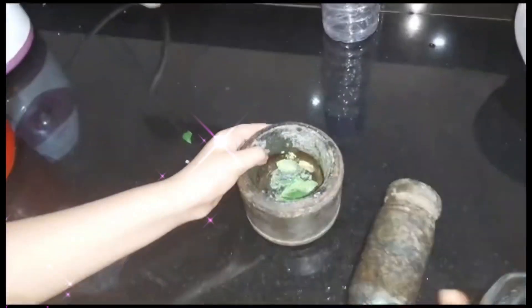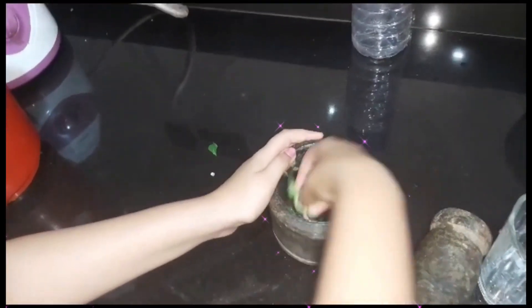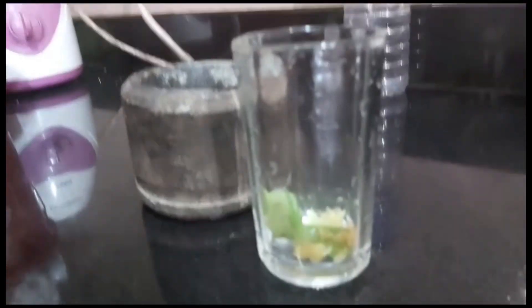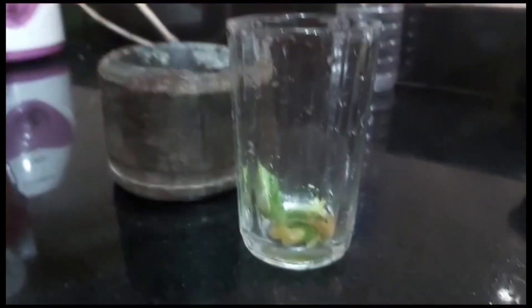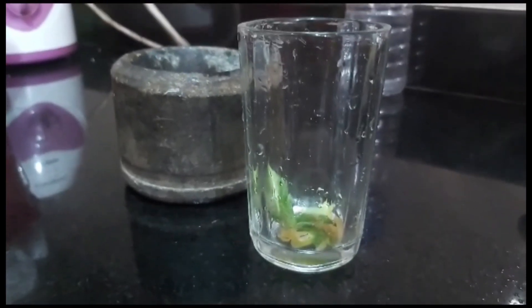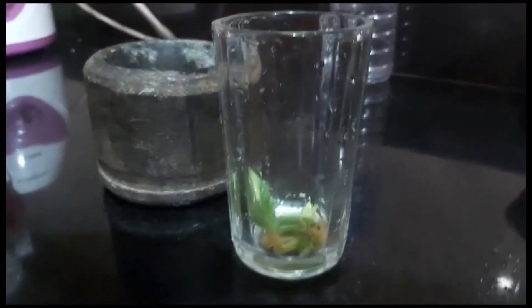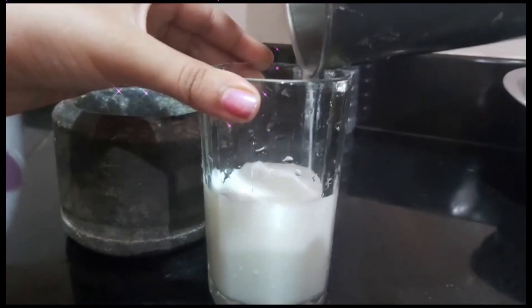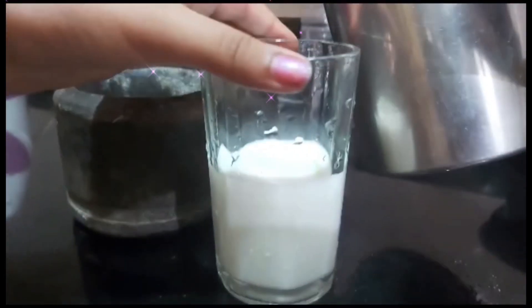Okay, now I'm going to add a glass of glass. Let's add a little bit of glass, let's add a little bit of glass of glass.